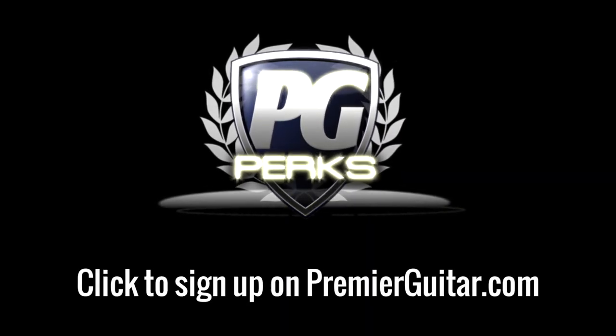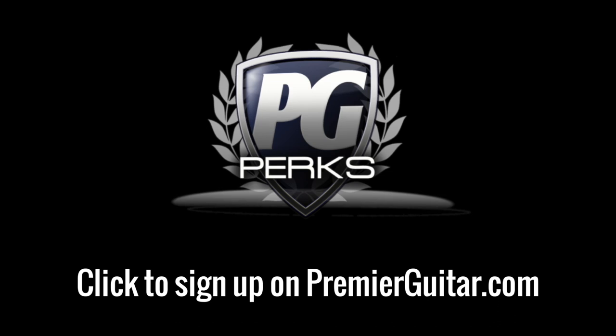Don't forget to sign up for PG Perks, your all-access pass to exclusive gear giveaways and discounts on PremierGuitar.com.